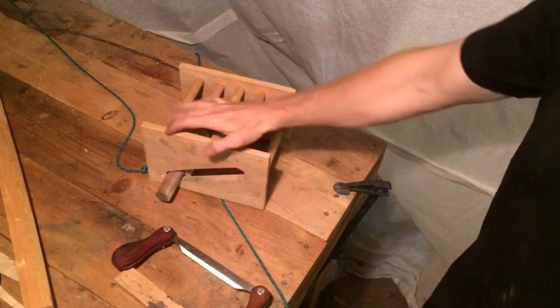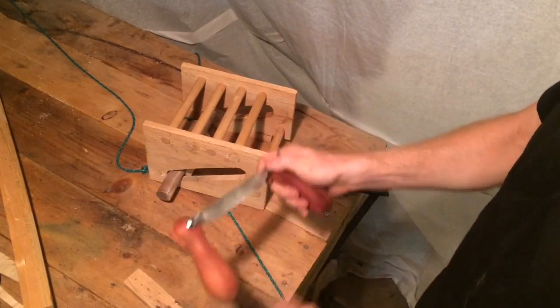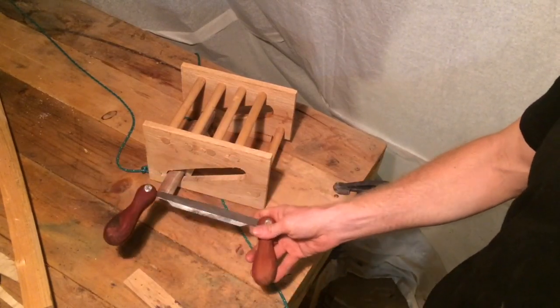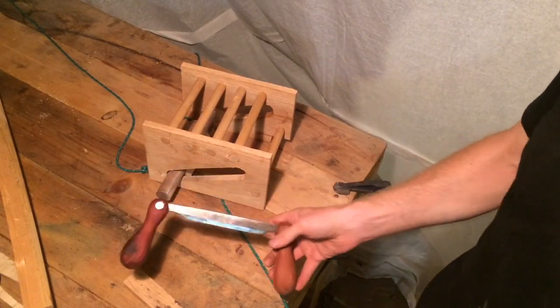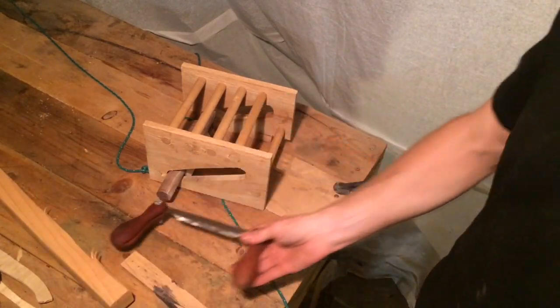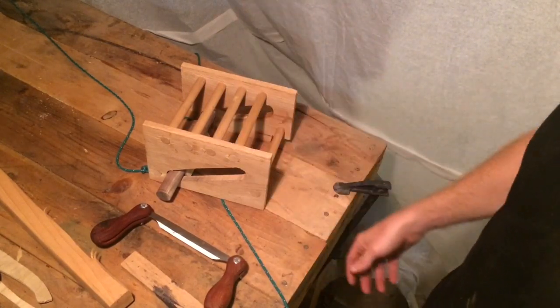In my last video I made this guy. It's like a pocket draw knife is what I'm calling it. Its intent is to be something that I can just literally throw in my pocket, or it'll fit nicely into a small pack, and I can take it out into the woods with me on a hike and whittle down rectangular stock or whatever and make something out of it — a spoon or a bow or whatever.